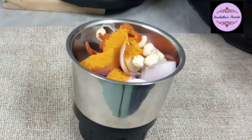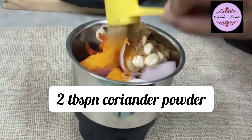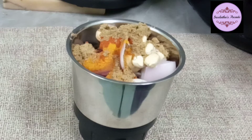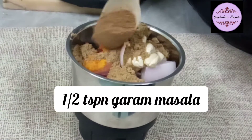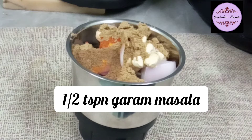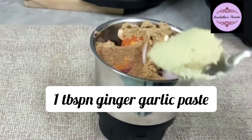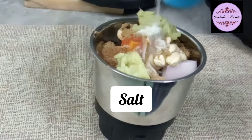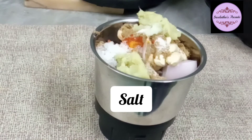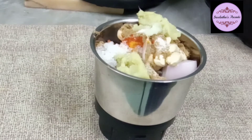Add coriander powder - 2 tablespoons of coriander powder. Add 1 teaspoon of ginger garlic paste.